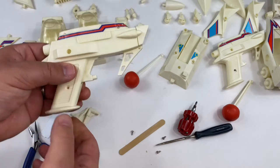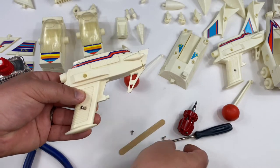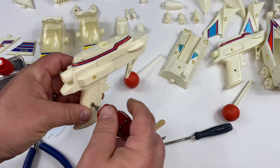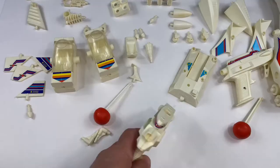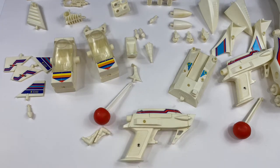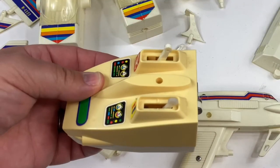Looks pretty good — got to get the screws on. Now we know that this works — that's awesome. We've got our two guns working. There shouldn't be any other repairs, but we do need to check to make sure that the motor is working. If the motor works, then we can just put it together and play with it.